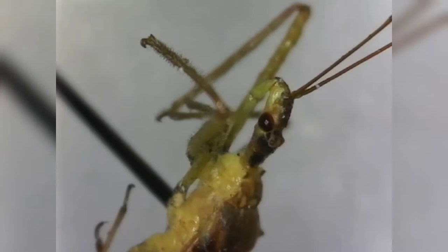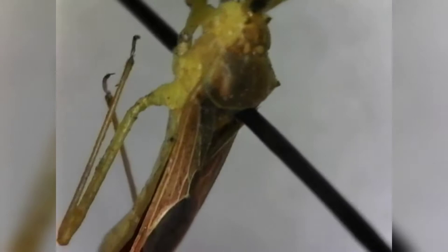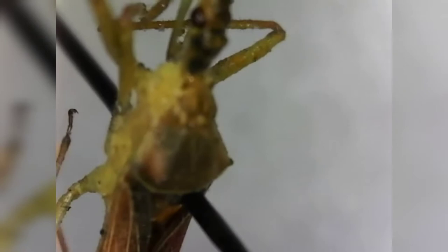Right there you can see the ocelli — clear as day, right behind the eyes: a little circle right there is the ocellus. With that we move on to couplet 15, which asks if the middle and hind tarsi are one or two segmented, or if they are three segmented.